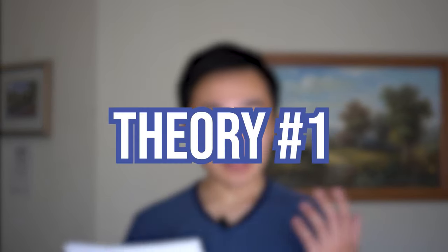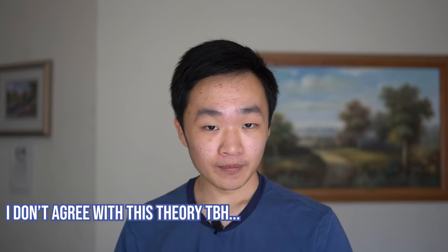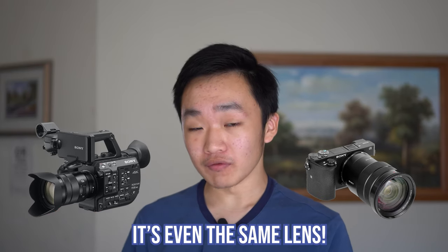The first theory is that Sony maliciously limits 1080p quality to make sure these cameras don't replace their video camera line. Sony makes different lines — cinema cameras, video cameras, and the prosumer line where the A6000 series lands. If these cameras could do everything the FS5 can do, there'd be no reason to buy the more expensive options. Personally, I don't think this is the issue, but if you like conspiracy theories, this is one you can go with.